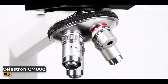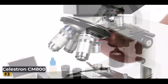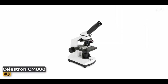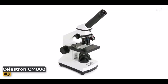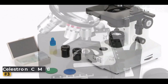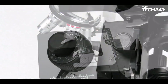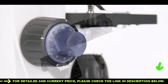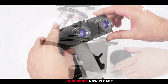Number three: Celestron CM800 Compound Microscope. The Celestron CM800 is a reliable and feature-packed microscope designed for laboratory use, with its impressive 800x magnification power and a range of objective lenses and eyepieces offering excellent versatility. It is equipped with 10x and 20x eyepieces and 4x, 10x, and 40x objective lenses, allowing magnification levels of 40x, 100x, 250x, 400x, and an impressive 800x. Whether you're examining cells, microorganisms, or intricate structures, this microscope provides the clarity and detail needed for accurate observations.